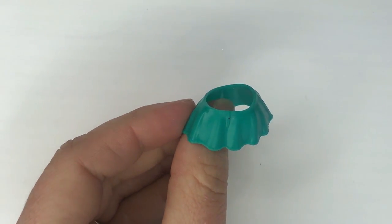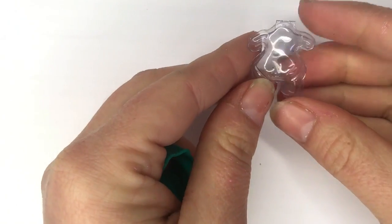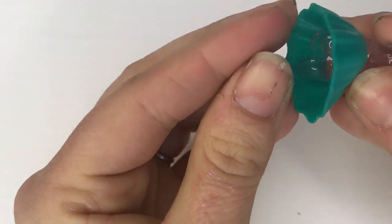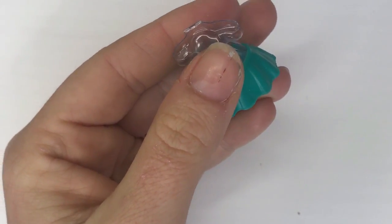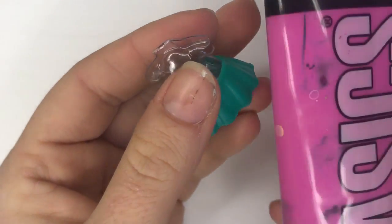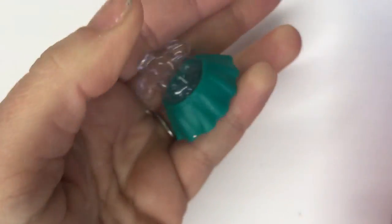Next we're going to start adding the pink to Coconut Cutie's skirt. I use the little forms that come with the dolls and I keep them so that I can paint on them. It just makes them easier to handle and gives you a solid back, and it keeps my hands from getting even more messy than they already do.